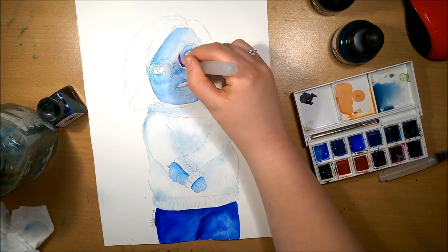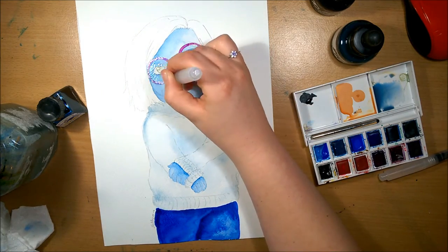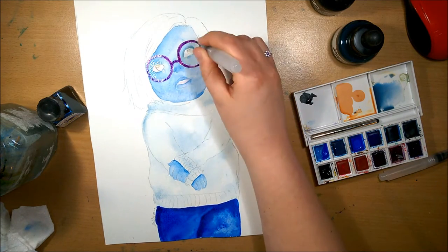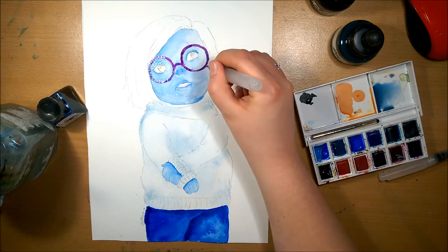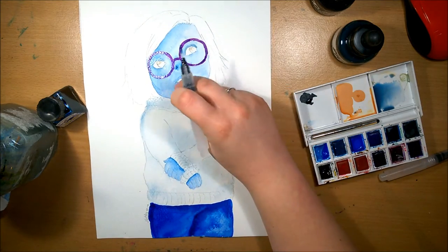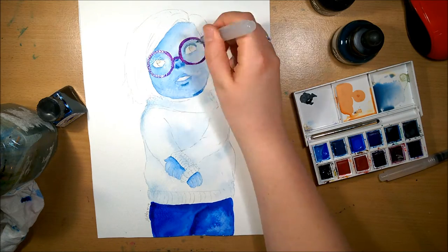I really wanted to do a lot of blues, just a few little bits of green which you'll see in the background, and then there's the purple from her glasses. I don't really have many complaints about how this one turned out — I'm actually really happy with it.